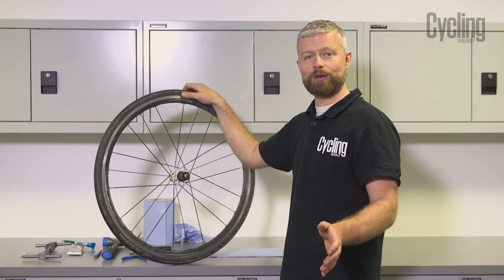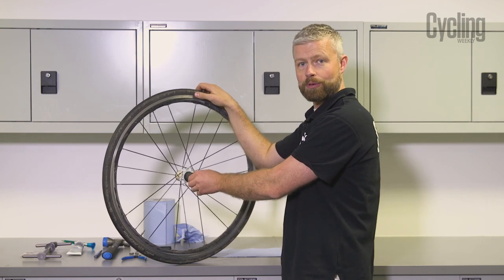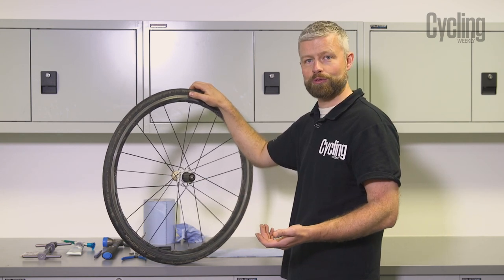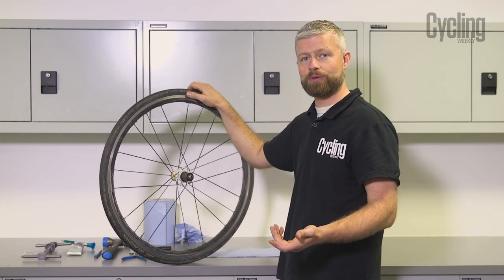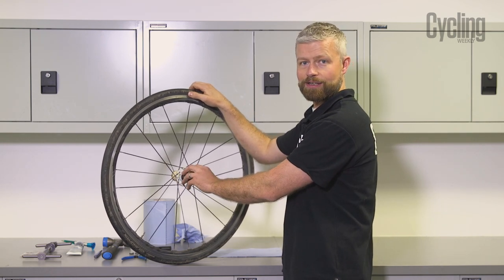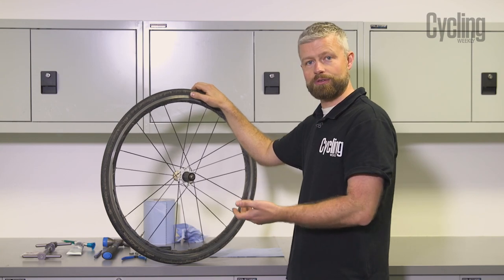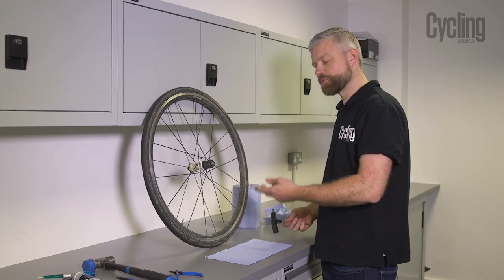All Fulcrum and Campagnolo wheels sold aftermarket come with a rebuildable freehub body. This is a Fulcrum Racing 3 and it uses an RS-113 freehub body. There is also an R0-113 body which is the same but made from aluminium and a very light grey colour — it's essentially the same inside, so the service instructions are the same.